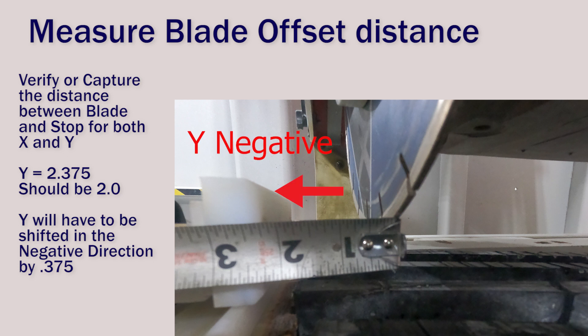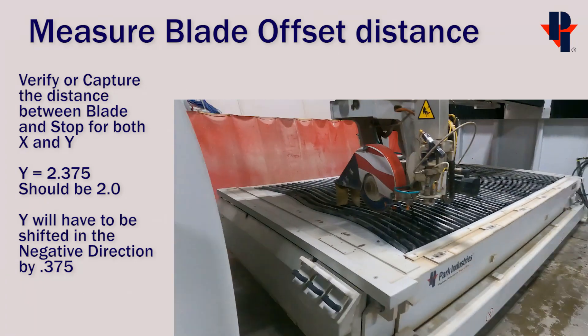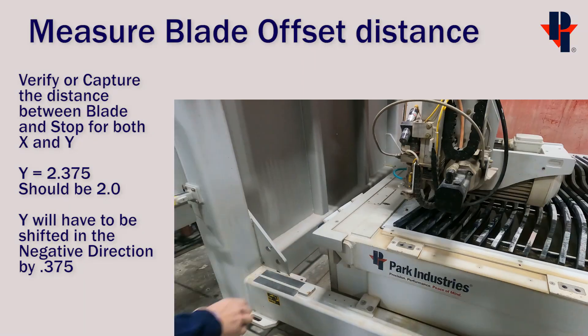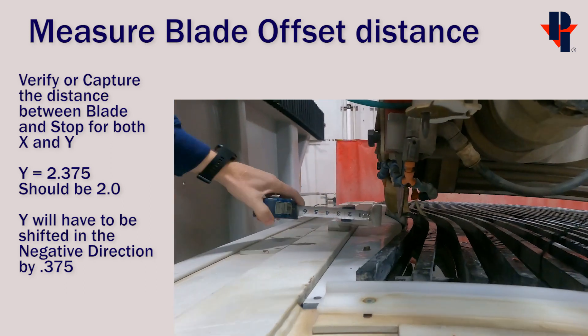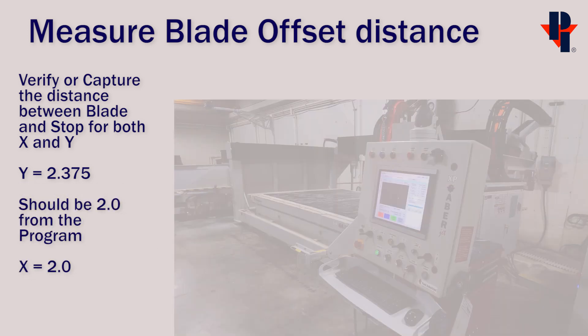So we'll have to move the Y blade offset in the negative direction by three eighths of an inch. Run the program again and stop when the blade is in front of the other stop. Then again measure the distance between the part side of the blade and the physical stop. This one measures as it should at two inches.